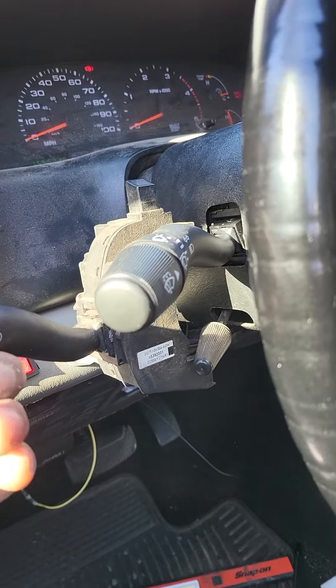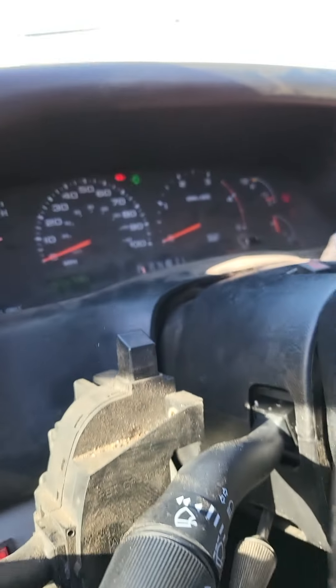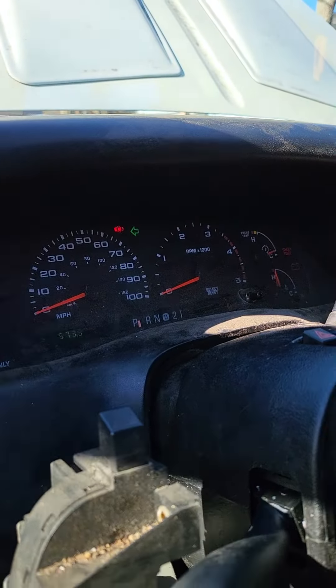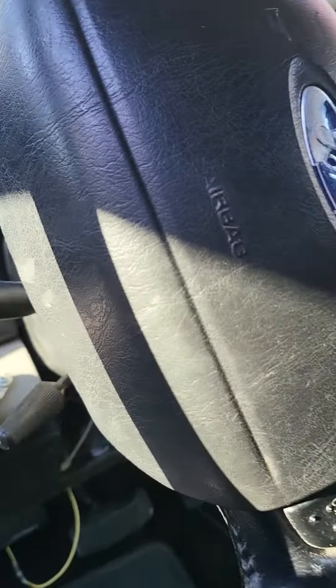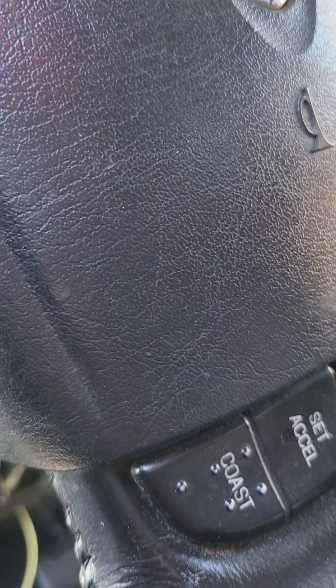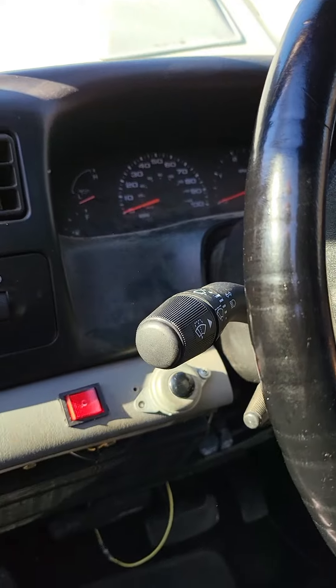So if you guys have this problem, right now I have the blinker on just to show you the clicking. So you have the clicking even if the ignition and the keys are out. No more clicking.